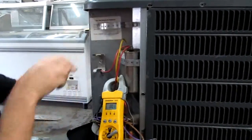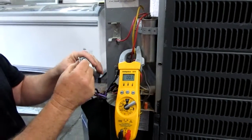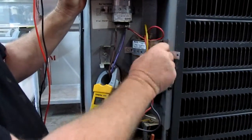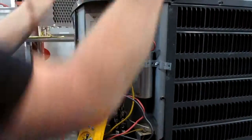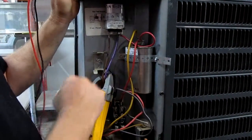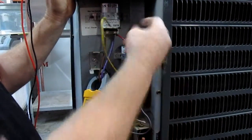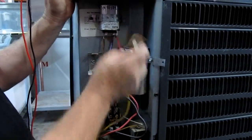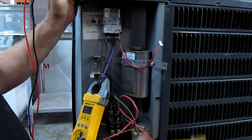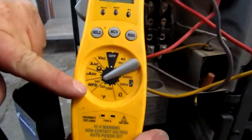Put the wires back on and we'll check the second capacitor — your start capacitor. If there's no noise coming out of the unit, it could be your start capacitor. Remove the wires, make sure you take a picture of them, make sure the power is off, and set the meter to check MFD.